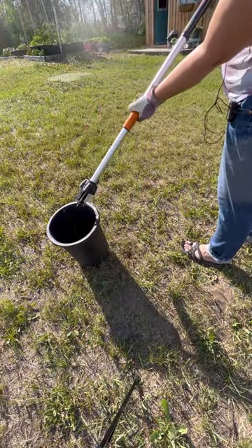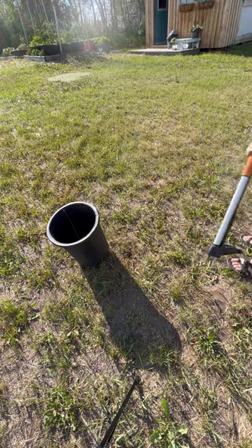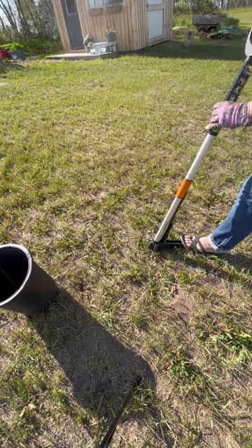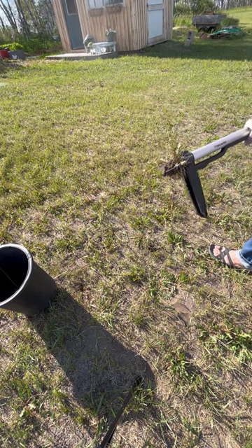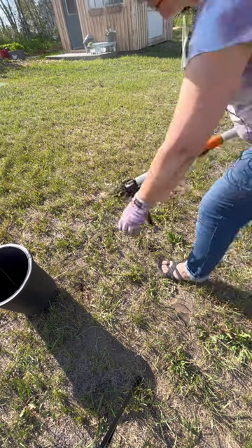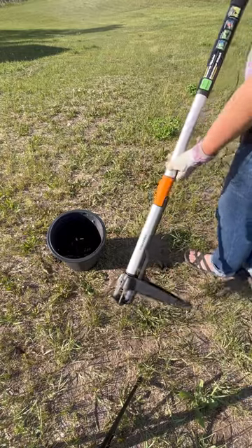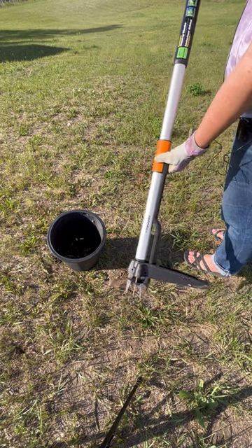And then simply extract it. So it can be used to remove weeds that you don't want in your yard, or to dig up weeds that you do want to use for other reasons. This is a great weed remover — easy on your back, no chemicals required.